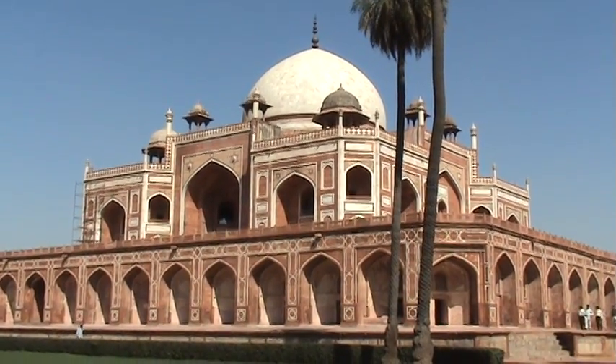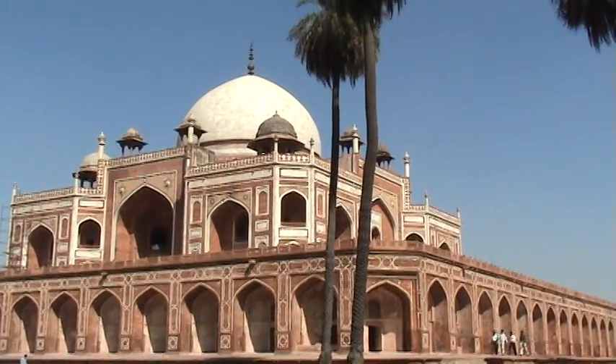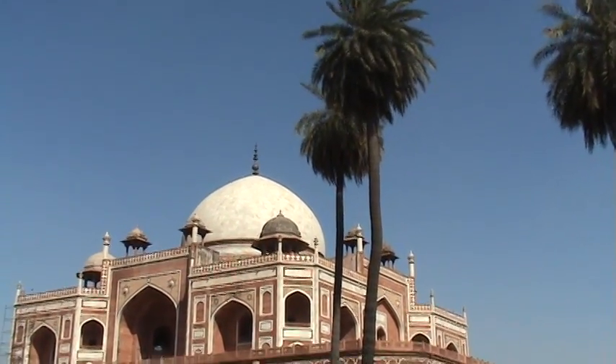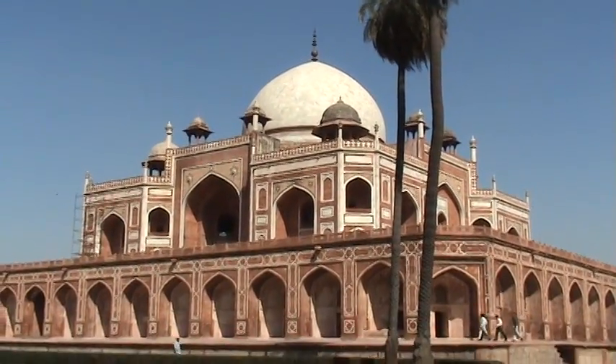The person buried here is the great-grandfather of King Shah Jahan, who built the Taj Mahal in Agra. This is also the first example of Mughal architecture in India.